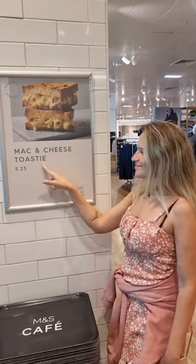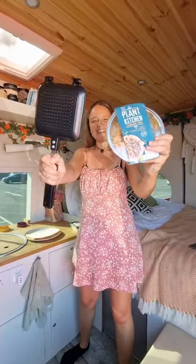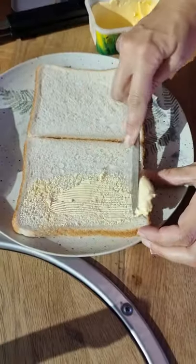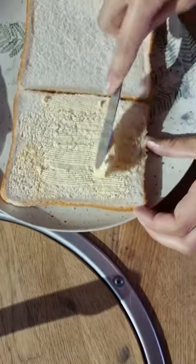Did you know that Marks & Spencer's Cafe have just launched a mac and cheese toastie, but it's not vegan? So we thought we'd have a go with our new toastie maker in our camper van and make a vegan mac and cheese toastie.